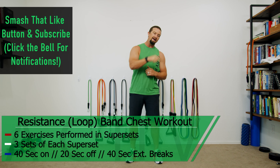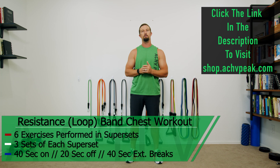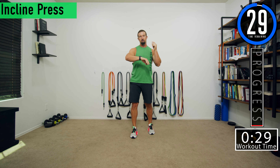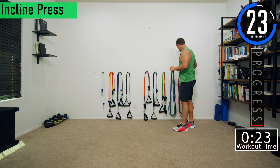If you like this video smash that like button. If you want to see more subscribe to the channel, and if you're looking for bands or a workout routine check out our store at shop.achievepeak.com. We have about 30 seconds until we get started. If you have a fitness tracking watch be sure to start that now and then I'm going to demonstrate our first exercise.